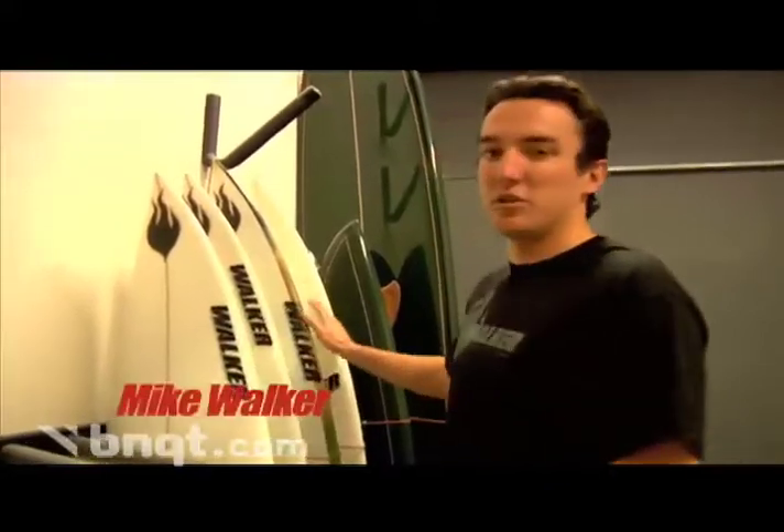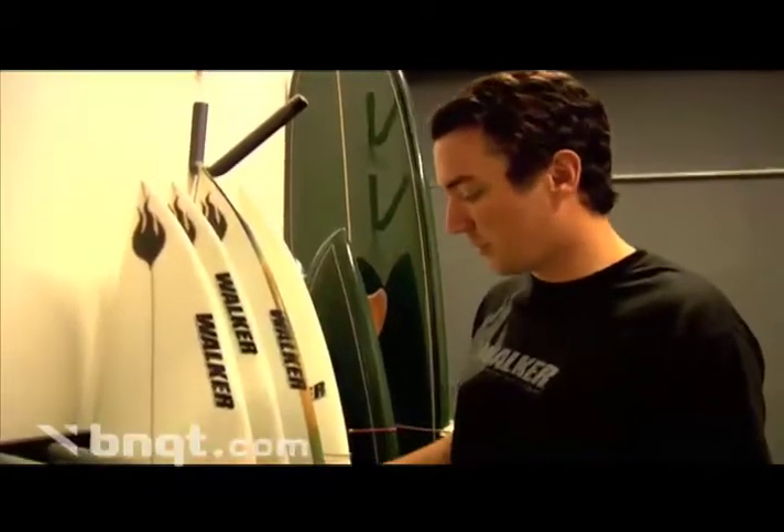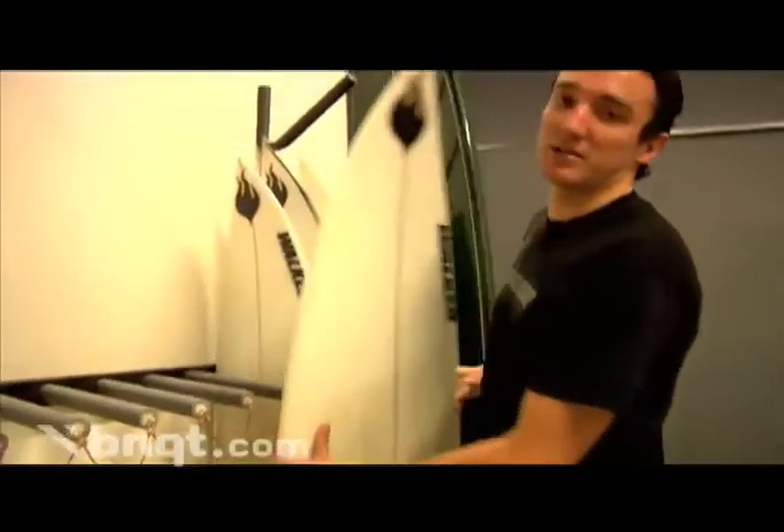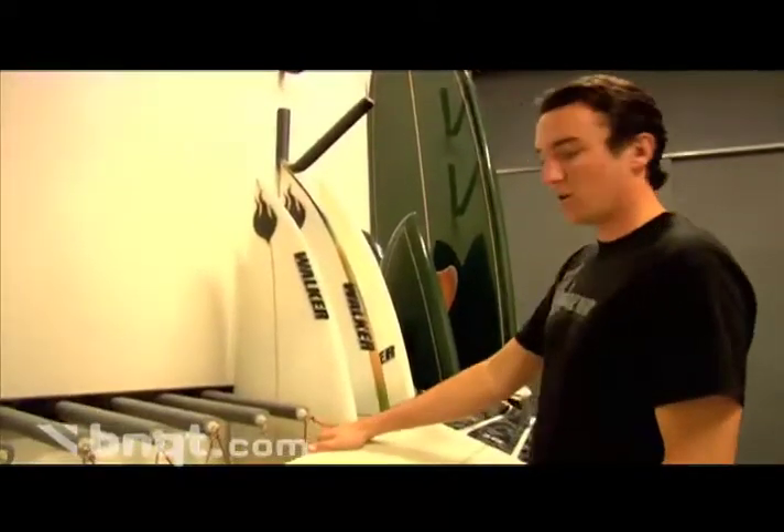I just want to introduce you to at least a few of the models that we do, just to show you some of the variety of types of boards that we can offer. This is one of our most popular ones here — this is new for 2006 — but this is the quad hook tail.